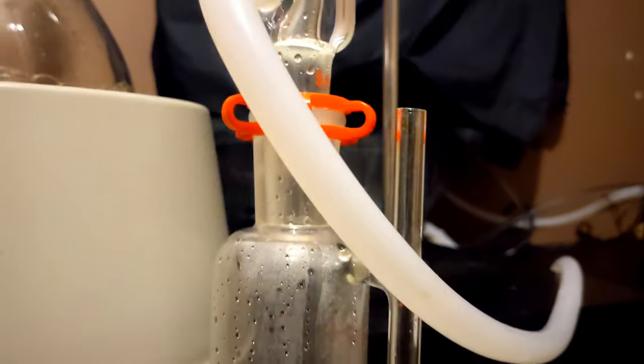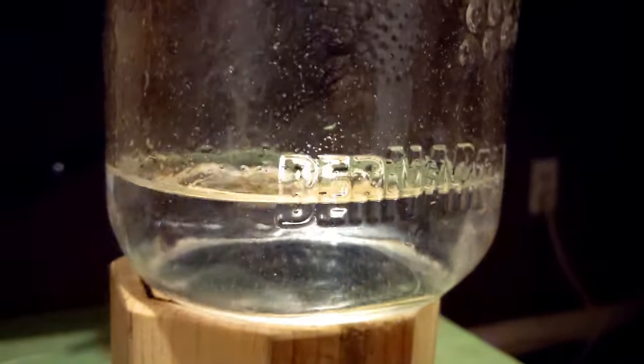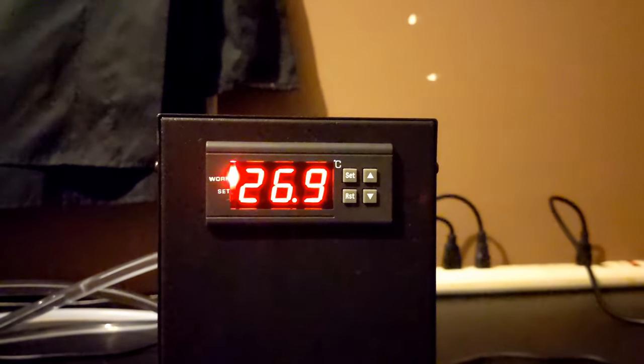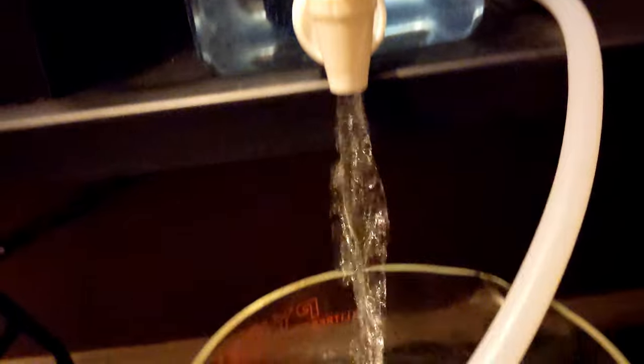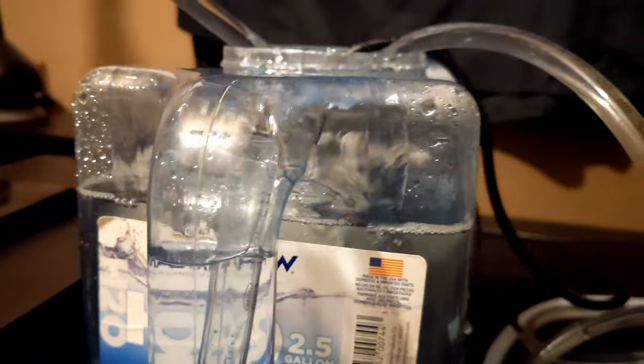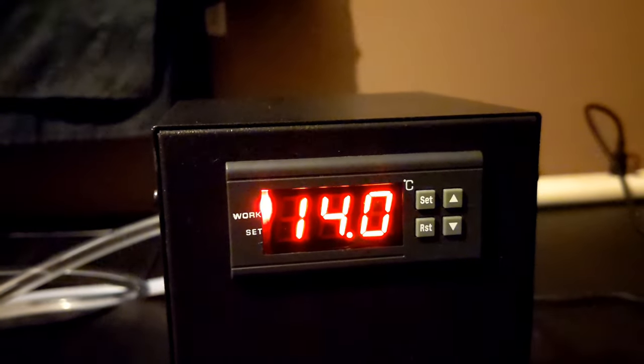I definitely have a little bit of runoff coming out of the spout here. But as the temperature inside of the water tank starts to build, so does the condensation inside of the separator flask. But that's okay because I live in Canada. I changed the water and put some snow inside of the water bucket. It's sitting at 14 degrees Celsius, so we'll see what happens in an hour.